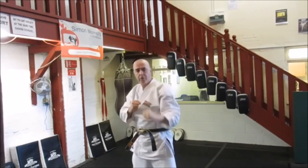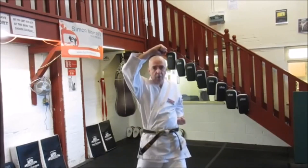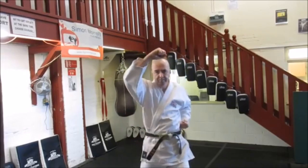So from here, start again — and it's one through ten. That's the head block.